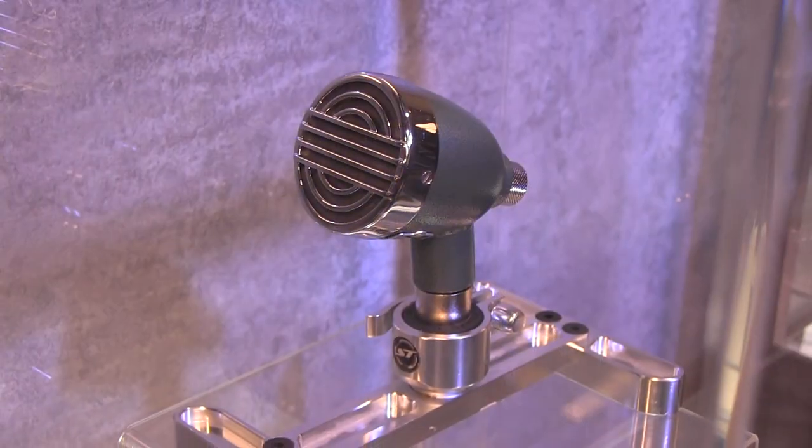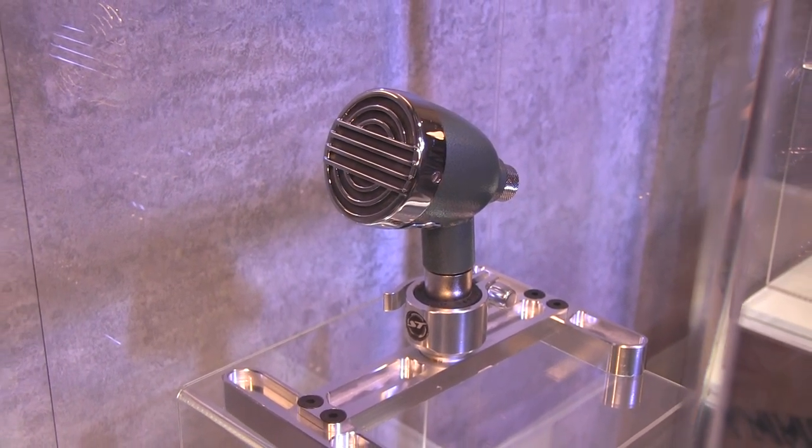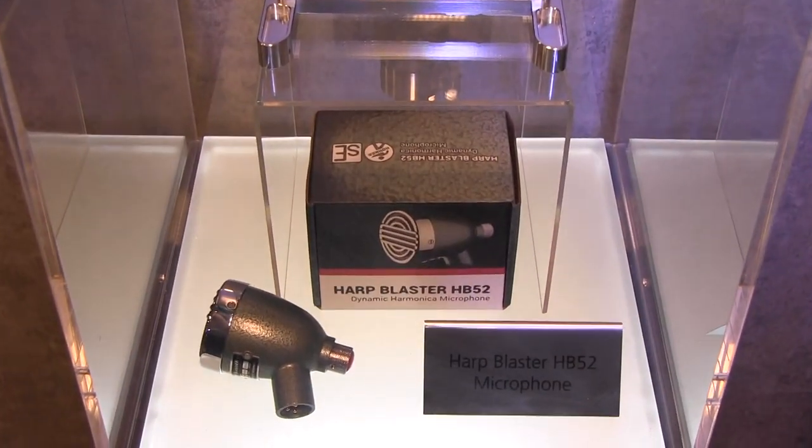Next, I have the Harp Blaster HB52 microphone. This has been a collaboration between SE Microphones and Hohner. It's a fantastic vintage-voiced microphone — a dynamic magnetic element, so it is incredibly robust. It's voiced after many of the vintage crystal elements, but it's so much more robust you can literally pound nails with it and it's going to hold up.